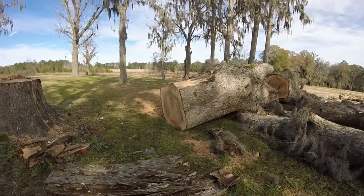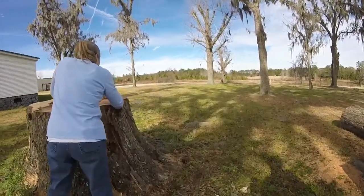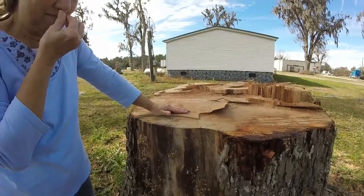What is that — a rotten spot? No, sap. Sap out of a pecan? Yeah, I guess it is. You're walking there the other day. I guess it is bleeding.